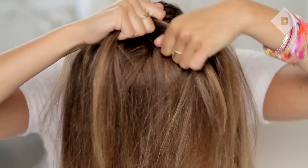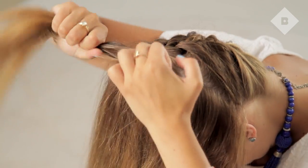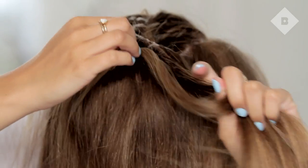Continue until you've gone two-thirds of the way up your head. Fasten the braid with an elastic that won't show against your hair. Flip and smooth the top of your hair with a brush.